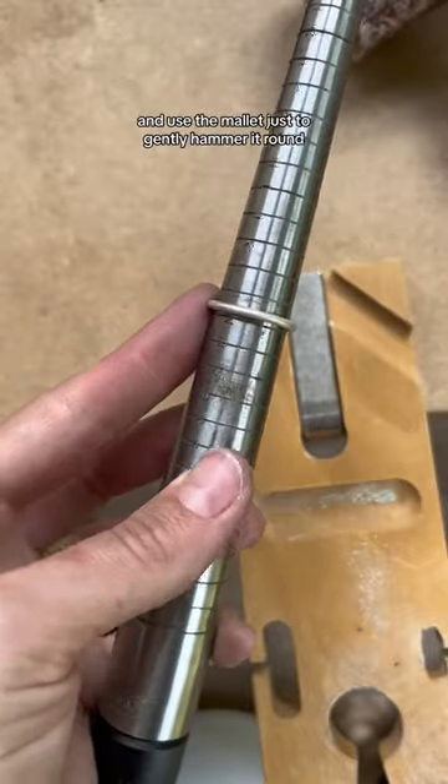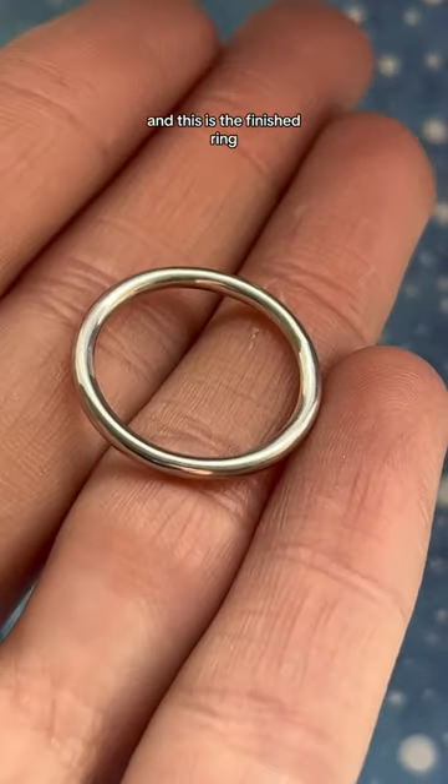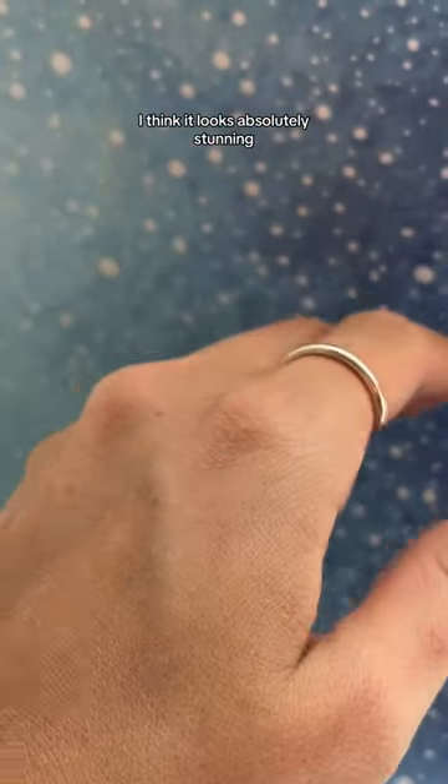I then put the ring onto a triplet and used a mallet to gently hammer it round, and then it was time to give it a quick polish. This is the finished ring — I think it looks absolutely stunning.